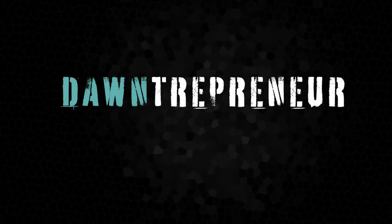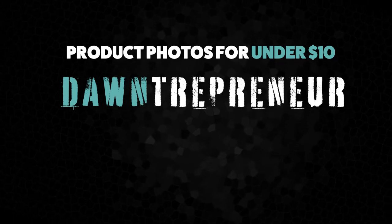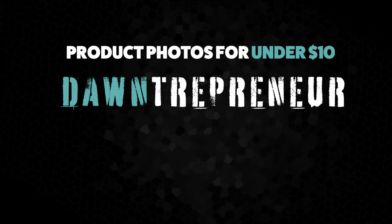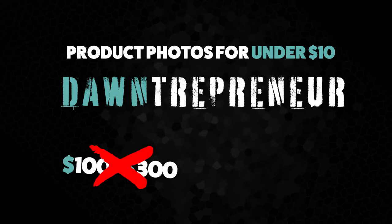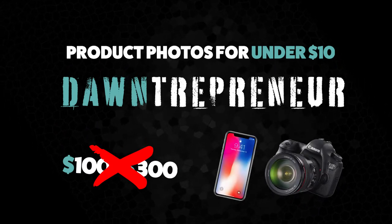What's up guys, a new video on how to create product photos for Shopify and Amazon for under ten bucks. I actually use this method myself and I'll show you in this video how I did it, because usually you pay around 100 to 300 bucks for product photos and now you can just do it yourself with your smartphone or just borrow a camera, and it actually looks amazing. So let's go into it.